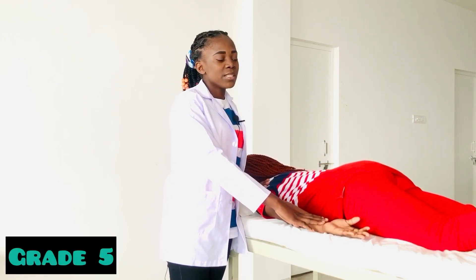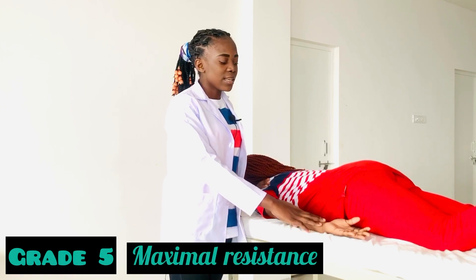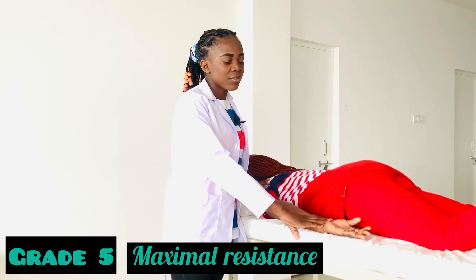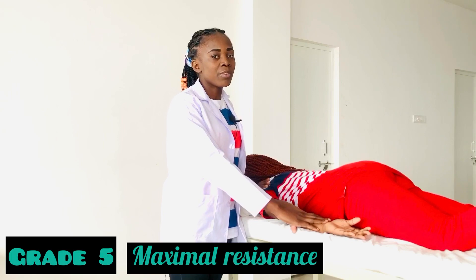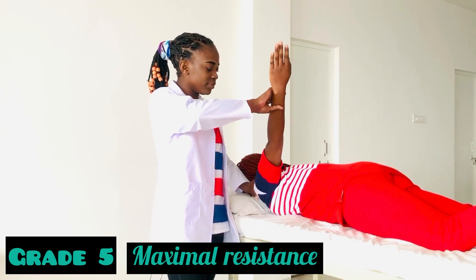For Grade 5 MMT, there is full range of motion against gravity with maximal resistance. I will just apply maximal resistance over the wrist joint, and then the patient will perform the movement. Let's go.